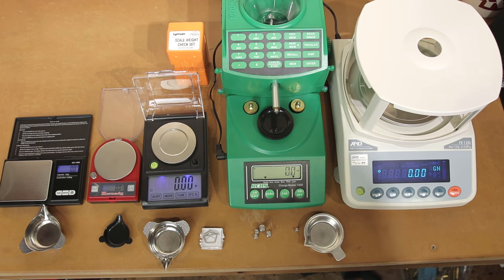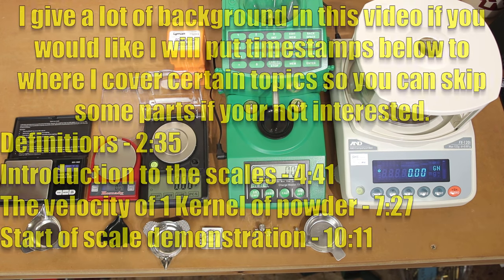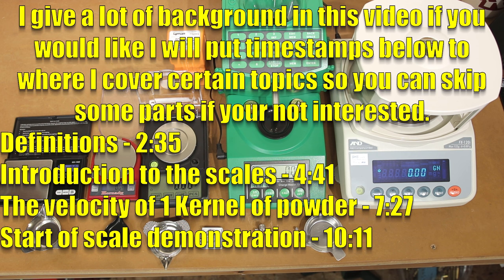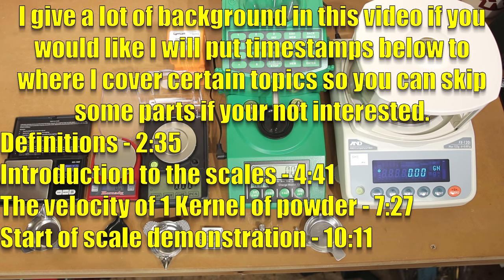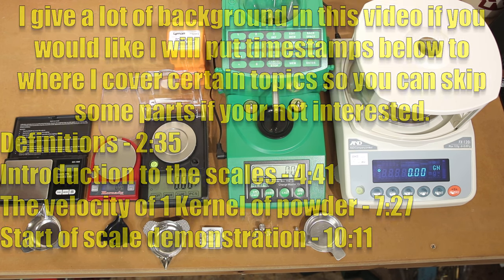As we said in the intro, we're going to talk about reloading scales today. In today's video we're going to go over a very wide range of scales, starting on the very low end, going all the way to the highest end scale that I have, which is the FX-120i.